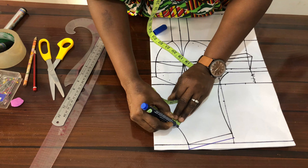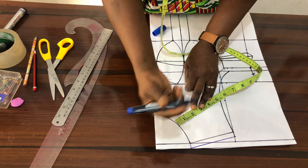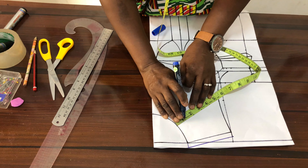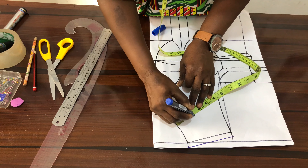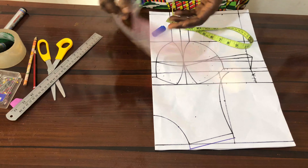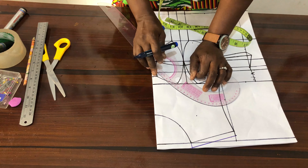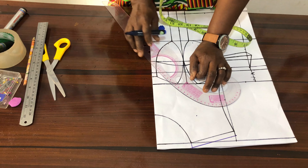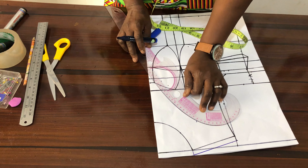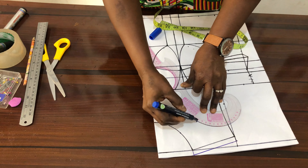On it, you just measure two inches from this way and mark it here. The next thing you do is grab your French curve and you want to connect from here to this point here. Just ensure you look at it carefully to give you suitable results. I think I'm okay with this, so you just connect it.